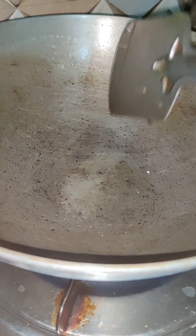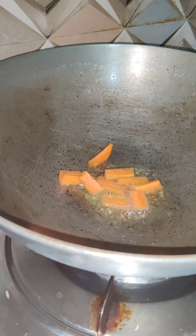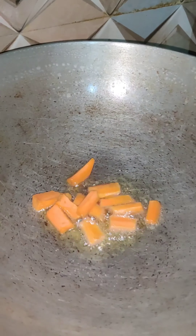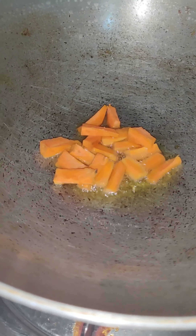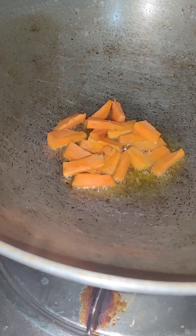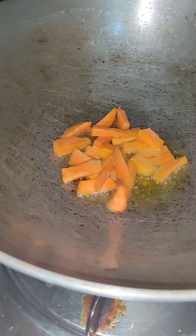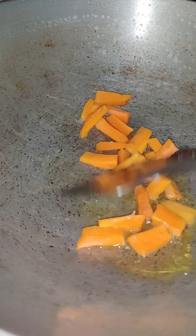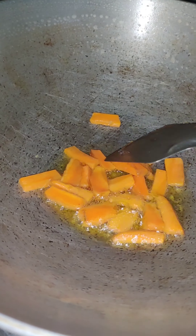First, heat the oil. I've put a pinch of salt to prevent the oil from spilling out. I'm using normal soybean oil. Now I am frying the carrot — I've cut it in rectangular shapes — using only one tablespoon of oil, not more than this.